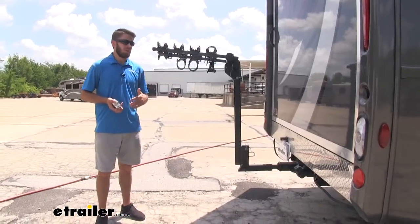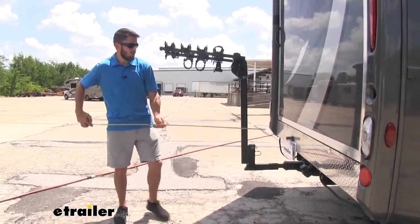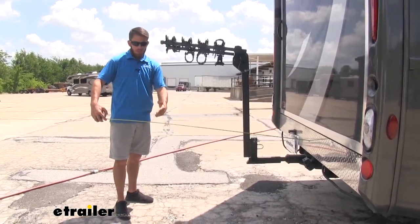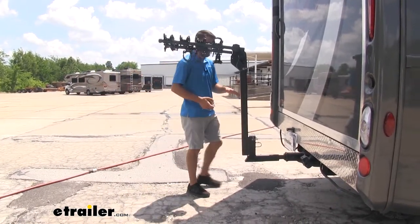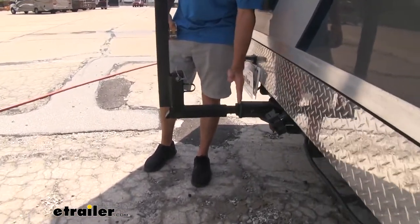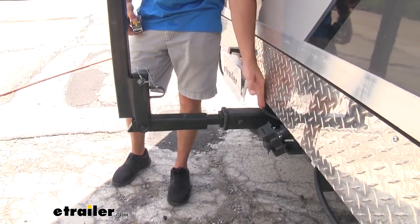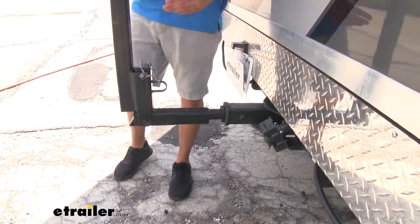Now with any hitch-mounted accessory, you are going to have added length to your vehicle. In the case of our Outlaw, we're going to measure from the back of it to the outermost part of our bike rack — it's about 45 inches we've added onto the back. The hitch itself accounts for about six or seven of those inches, so if your Outlaw doesn't have that hitch, it'll be a little bit less.